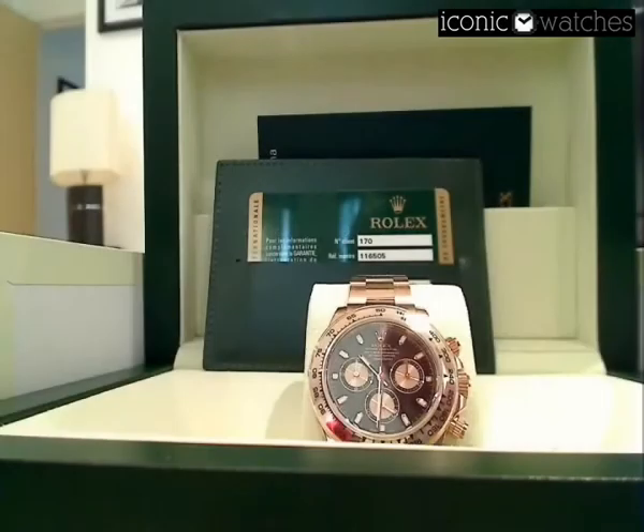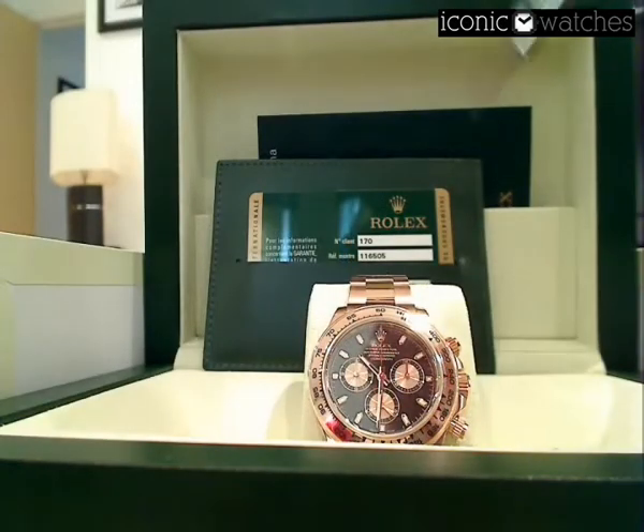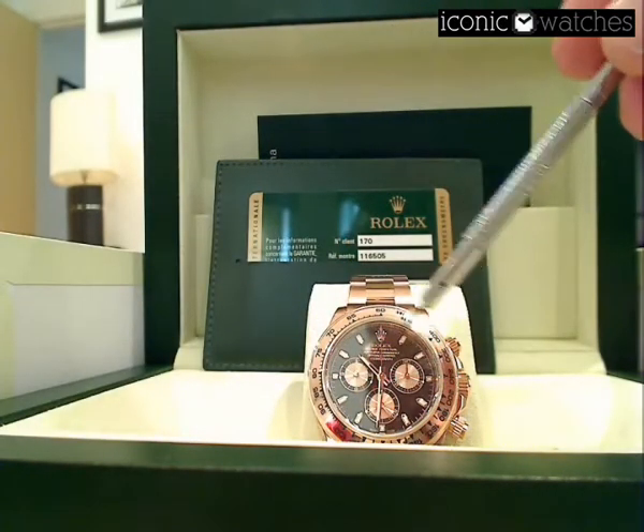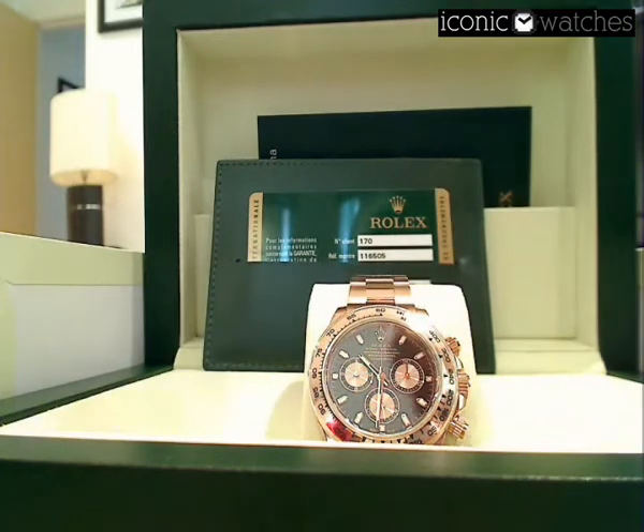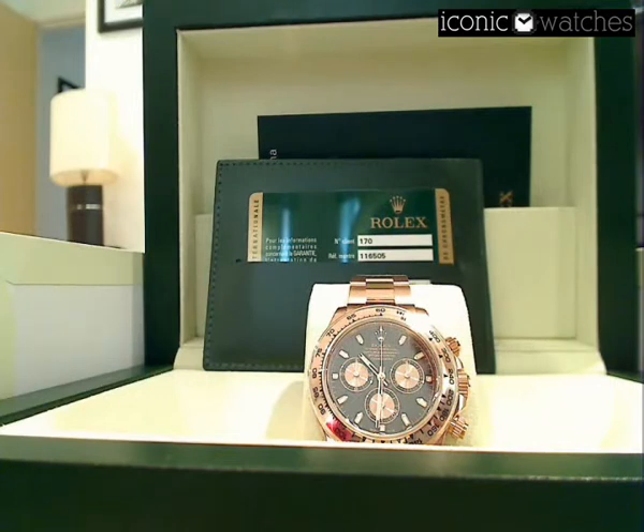One of the most desirable dials on the Daytona, this pays tribute to Paul Newman. If you have a look at the sub-dials, this is a rose gold version similar to the dial available on the yellow gold watch, commonly known as the Paul Newman dial.